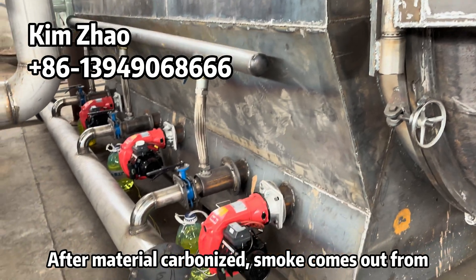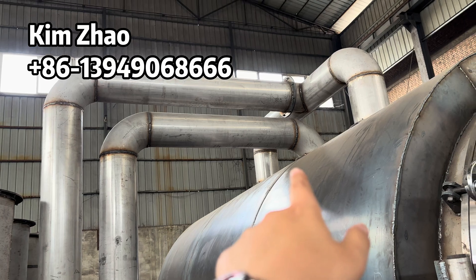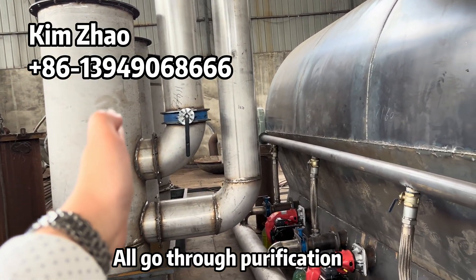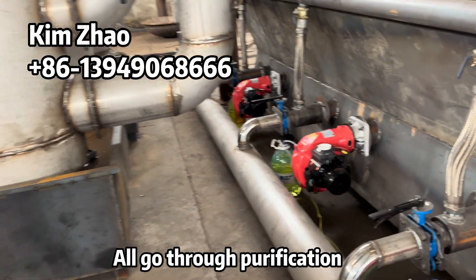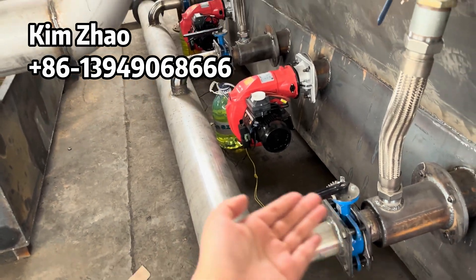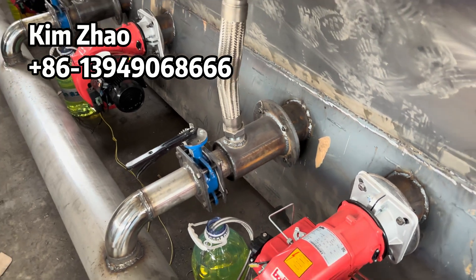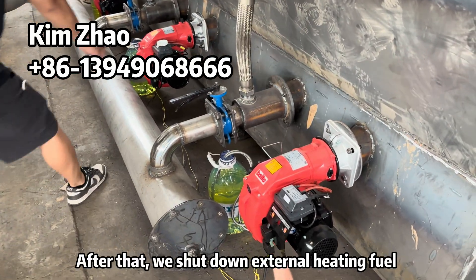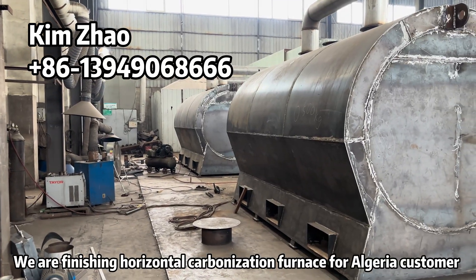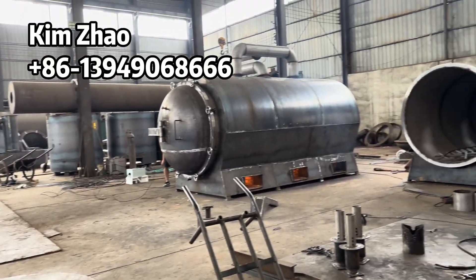After the inside material is carbonized and has light, the smoke comes out from here, and then goes through the purification system, and then returns to the furnace through these three burners — here, here, here. After that you can shut down the external heating field. We are finishing a horizontal carbonization furnace for our customer.